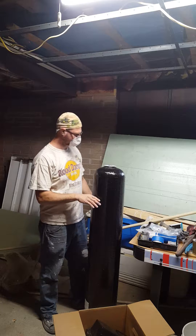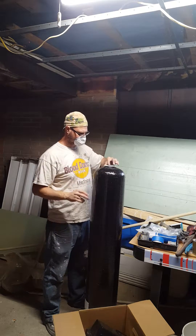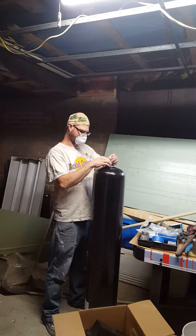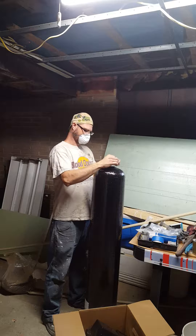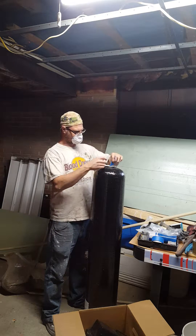Next, we're going to put the head on. Take the tape off — be careful not to lift up on the pipe. I use painter's tape; it's a lot easier to remove.